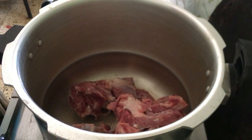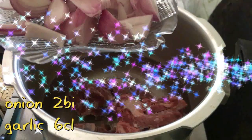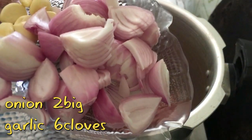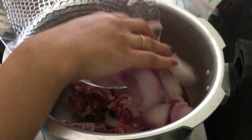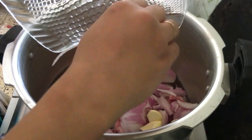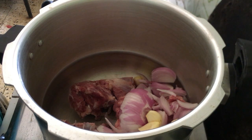I will add the mutton to it. These are 2 big onions and 1 whole garlic. I will add 2 glasses of water and put pressure on this.